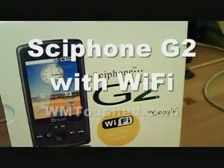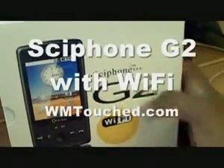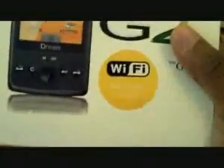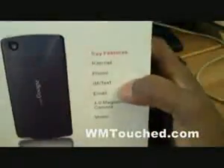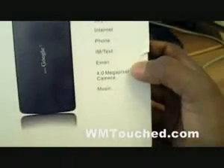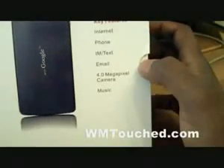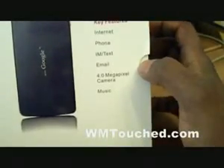Welcome to the WM Touch look at the Siphon G2. This is a new version of the phone with Wi-Fi on it, as you can see right here. This phone is supposed to be really good. It uses an Android-like OS — it's not the actual Android OS, but it's very similar. It's a very nice OS that they made for this phone.